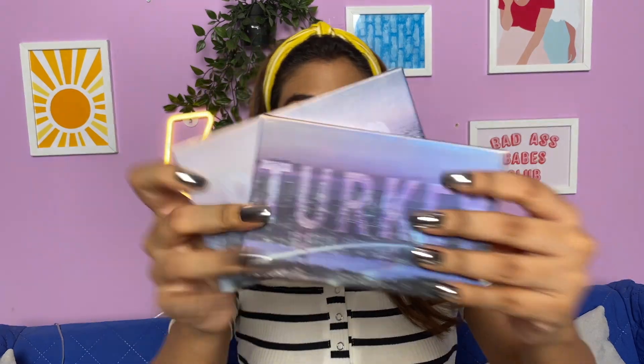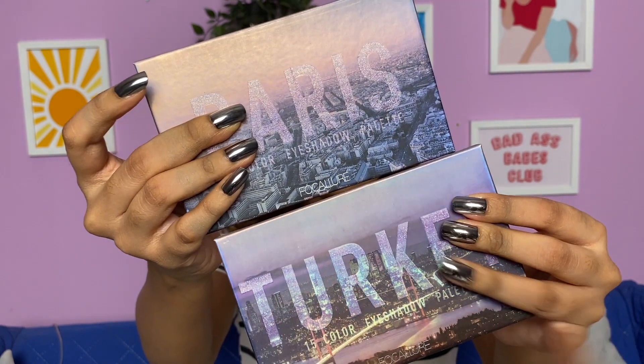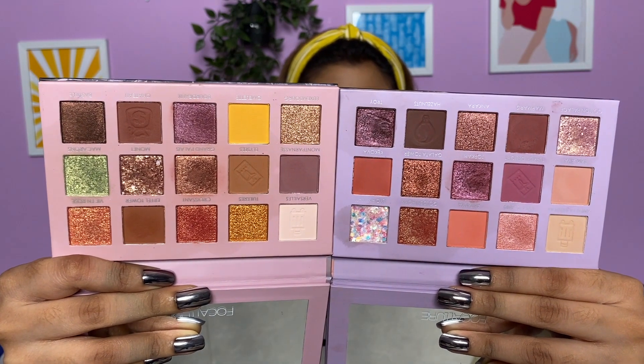Without any further ado, let's get into the video. I already have my base on and I did some contouring and my brows, so let's get started with the eye makeup. For my eyeshadow palettes I have two of them — one is the Turkey palette and one is the Paris palette, both from Focalure. Let's see what we can do. I don't know what my vibe is today but let me use the Paris eyeshadow palette first.